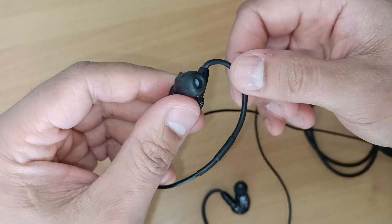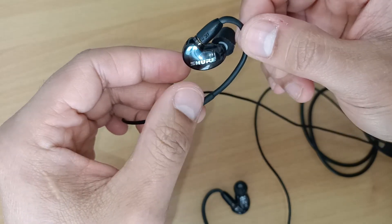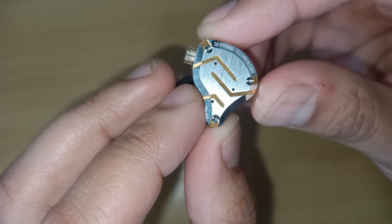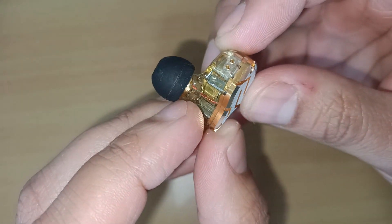As mentioned before, the SE215 has a balanced sound across all frequencies, but in immediate comparison to the ZS10 Pro, they sound a bit thinner and just not as exciting.